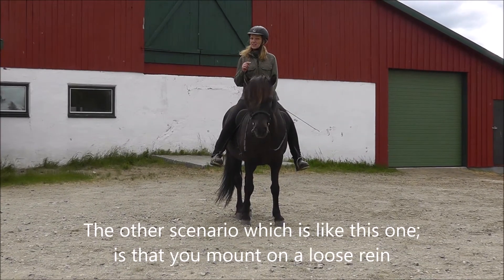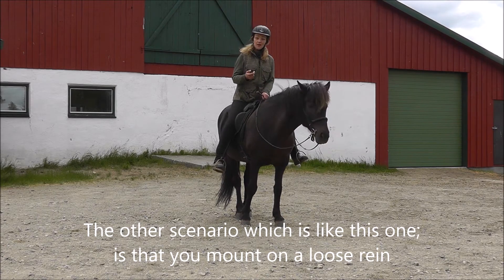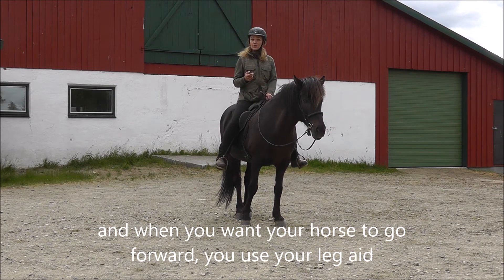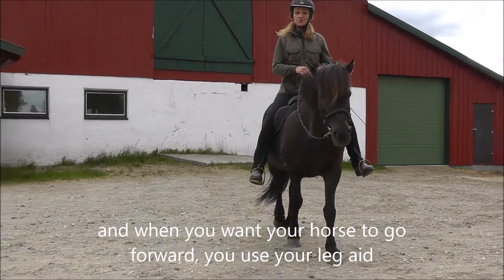The other scenario, which is like this one, is that you mount on the loose rein, and when you want your horse to go forward, you use your leg aid to make the horse move forwards.